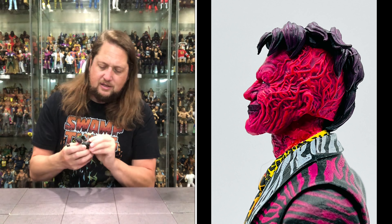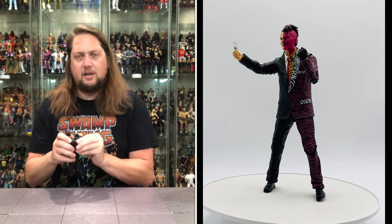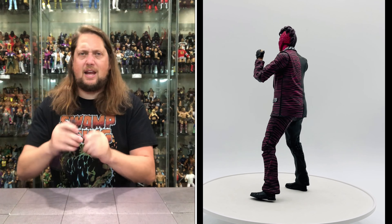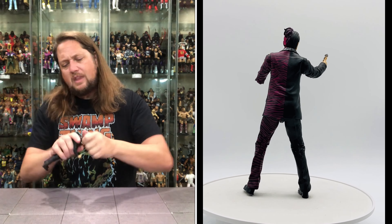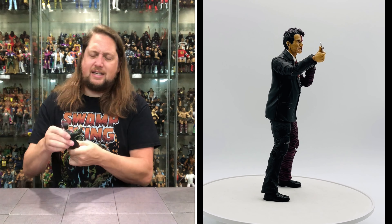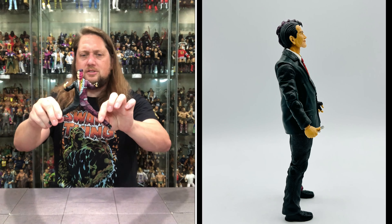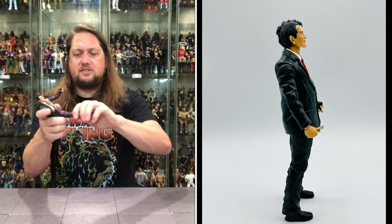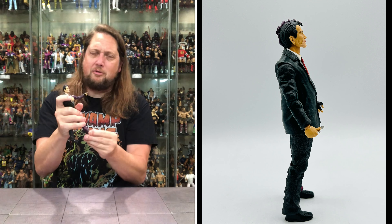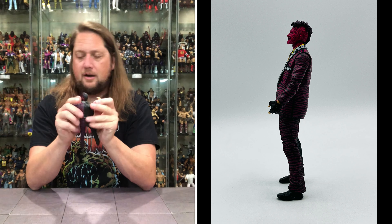Arms all the way around, a little bit of butterfly in there — actually no butterfly on this one. Bicep cut, double jointed, pinned elbows, hands back and forth, force side to side. Head back, force side to side, up and down. A little bit of waist articulation going on there — suited figure, we know how that goes. Big old splits if you need them, legs do go up, double jointed, pinned knees, and really no ankle movement, but you do get toe articulation for those keeping track at home.